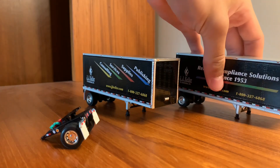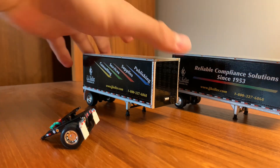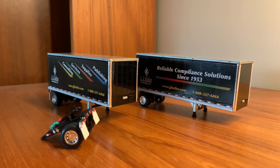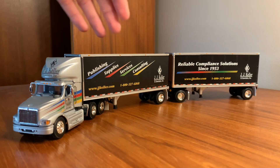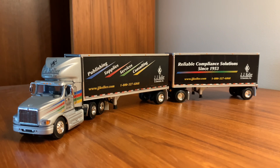Obviously both trailers are going to be exactly the same inside, so no need to show the other one. And there's the set completed. It has a couple different parts — your two trailers, the dolly, and the truck. I think it looks pretty cool. Once I remove the decals, you just have a blank truck and you can do whatever with it or pretend it's whatever company you'd want. It's kind of unique and a pretty cool set, especially if you can find one for a really good price. I'd say it's definitely worth picking up.